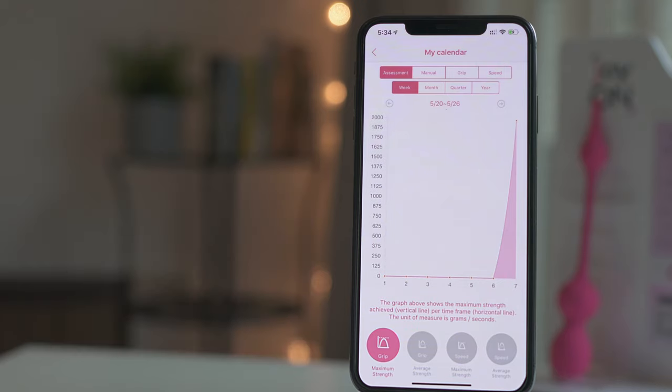At the top of the screen, you can select which exercise you would like to check your progress in: assessments, exercises performed in manual training mode, grip exercises, and contraction speed exercises. For each of these exercises, you can see your training data by weeks, months, quarters, and years. By clicking on the arrows, you can move backwards or forwards in time. Next, we will analyze the data of one of the exercises so you can better understand how to track your training sessions.